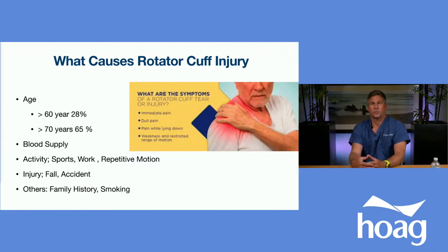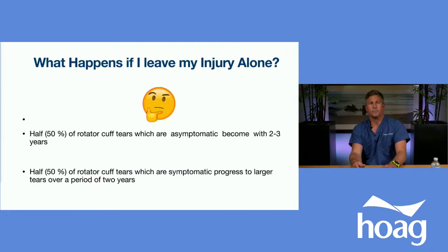Other risk factors include smoking history and family history of rotator cuff pathology. If you choose not to seek treatment, half of rotator cuff tears that are asymptomatic become symptomatic — meaning people lose motion or develop pain within two to three years. Then half of those painful tears go on to progress and become larger tears over time.